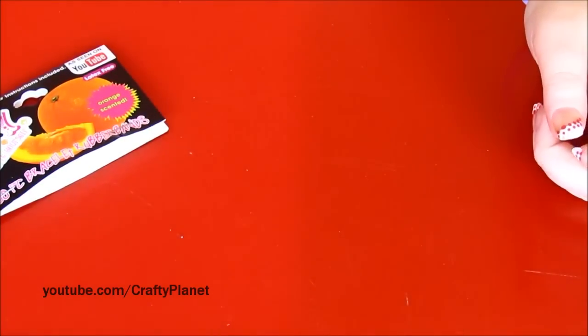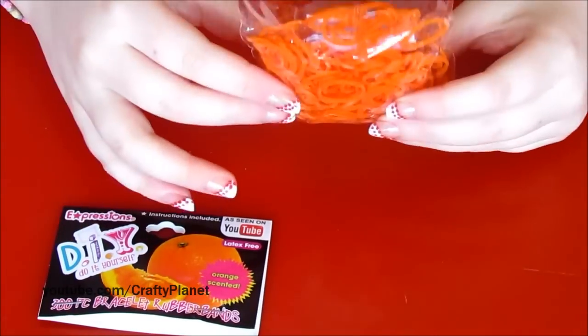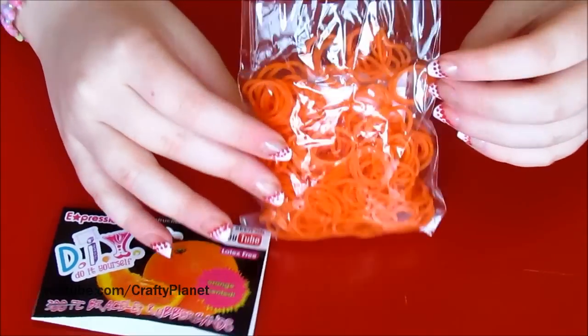Just orange. They smell kind of like Froot Loops — like the orangey scent of Froot Loops. That's basically what they smell like.